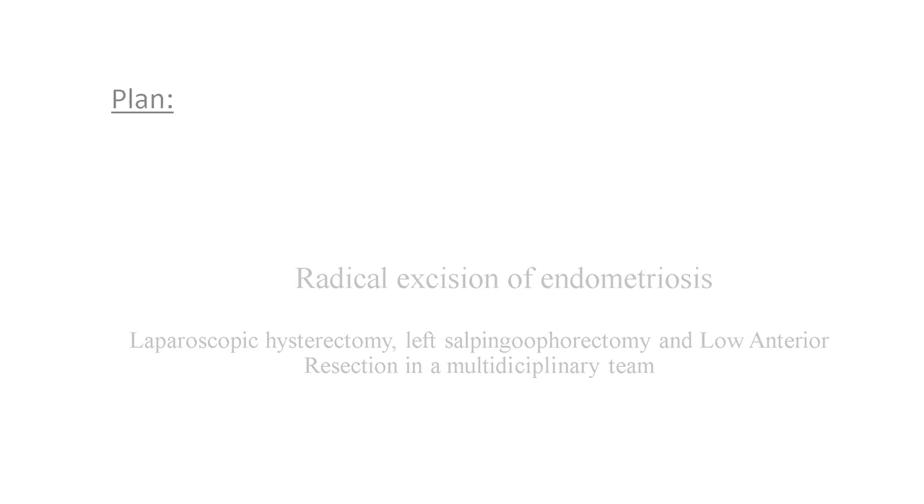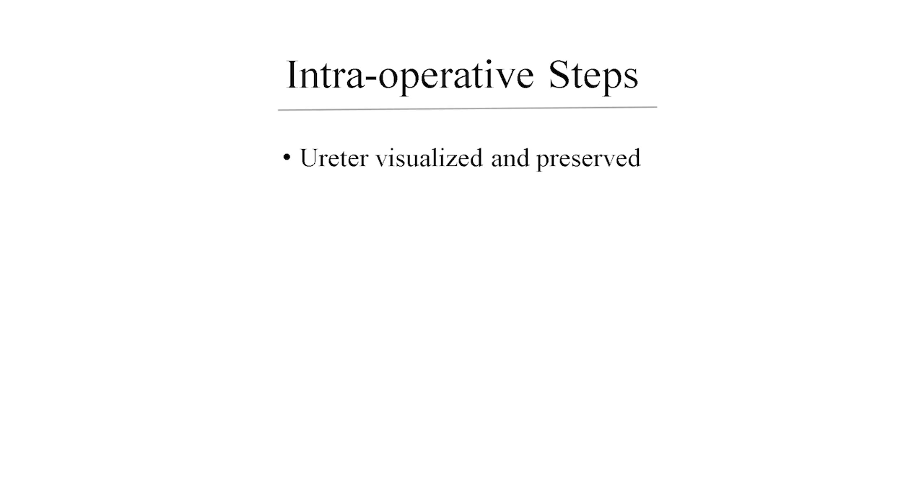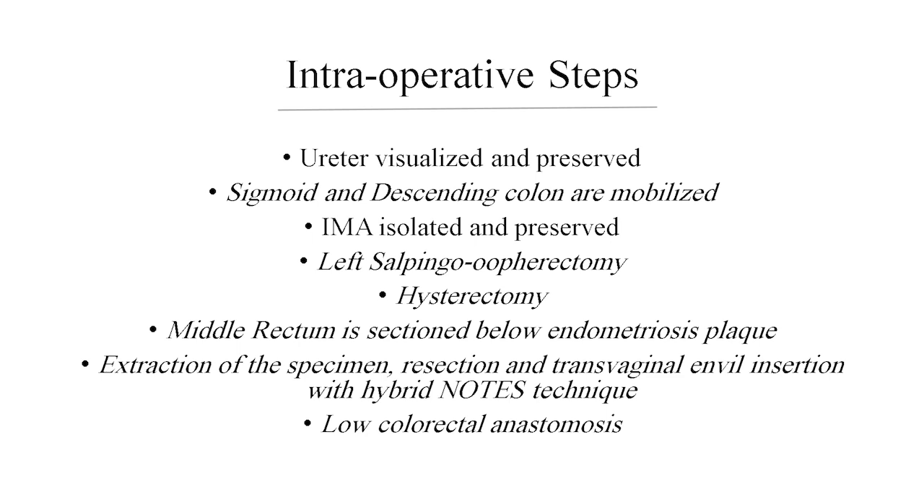Based on the decision made by a multidisciplinary team, the patient was planned to receive laparoscopic hysterectomy and left salpingo-oophorectomy alongside low anterior resection. The key steps consist of preserving both ureters, mobilizing sigmoid colon while preserving the IMA, hysterectomy and left salpingo-oophorectomy, sectioning of the rectum at the middle rectal plane, extraction of the whole specimen in a transvaginal fashion using NOTES technique, performing colorectal anastomosis, and forming a protective ileostomy at the end.